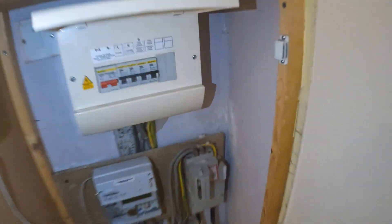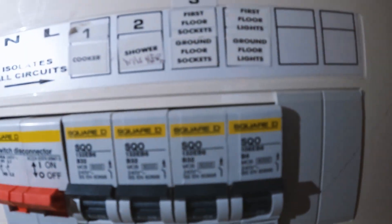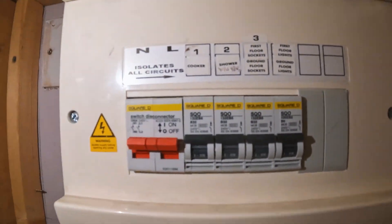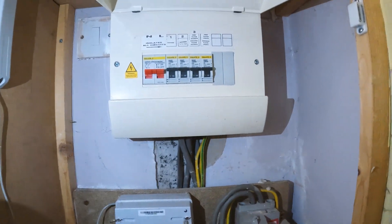So we've got the cover off, the little cupboard door off. This is the one that's getting swapped over. So look what we've got — cooker, shower, sockets and lights. Should be straightforward. We'll get this removed, we'll label up the circuits for the new fuse board, and then we'll get it swapped over. Nice and easy.